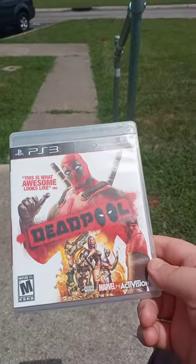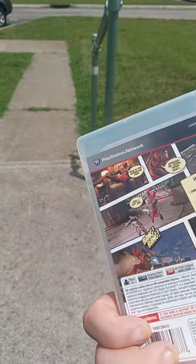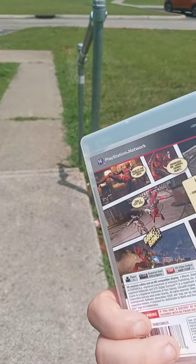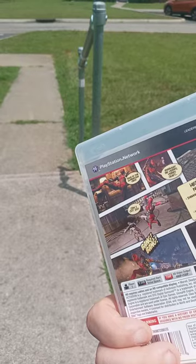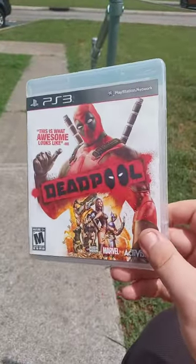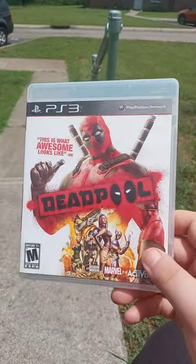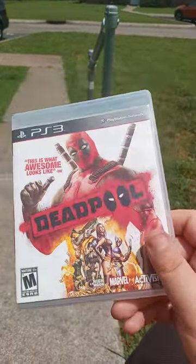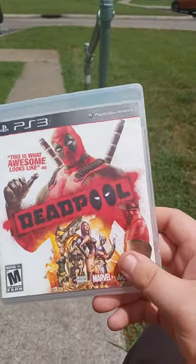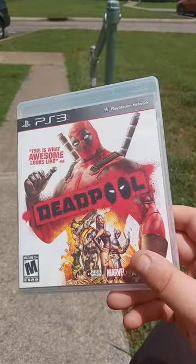Alright guys, so it's Deadpool on the PS3 — there's the front, side, and back. I haven't played this game in years. I bought this when it first came out from GameStop but never got a chance to beat it. I finally re-bought this game nine years later — it came out in 2013.